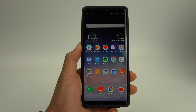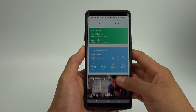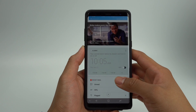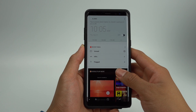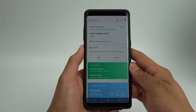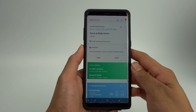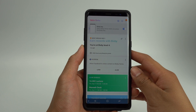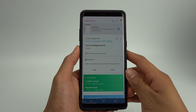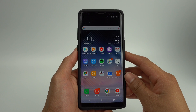When the Bixby button is pressed, you are taken to a page that shows what it thinks are the most relevant information for you. This could be anything from your alarms, to sports scores, to health activity. It functions, as most people point out, just like the Google Now Cards functioned. With Bixby's new update, you are now able to turn this feature off so you can just use the Bixby voice function. Just toggle off Bixby key, and it will no longer go to this page on a button press.